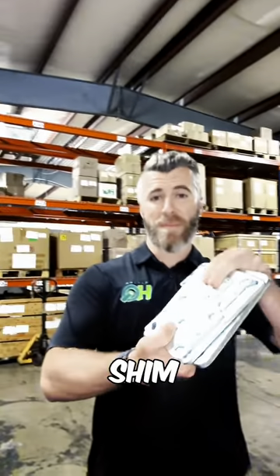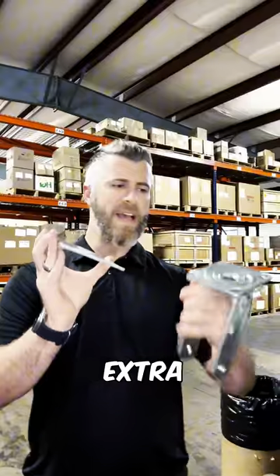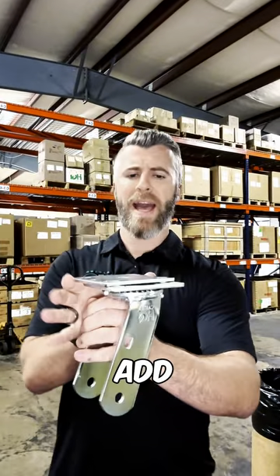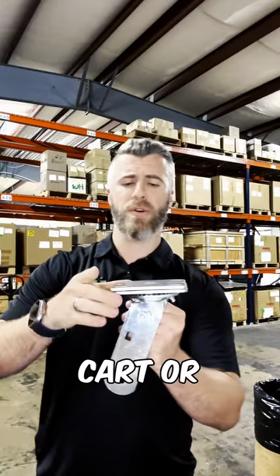Hi, Jordan with Caster HQ. In this video we're going to quickly go over our different shim plates and weld plates that we offer on our website. Now, what is a shim plate? All it is is an extra shim that's going to allow you to add a little bit more height to your caster before you install it on your cart equipment.